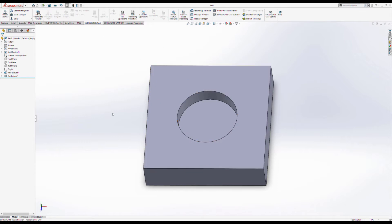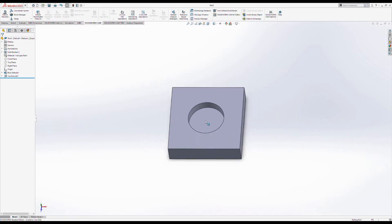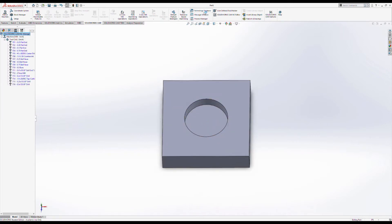Now in SolidWorks CAM, the first thing we need to do is make sure we're using the correct machine setup. Go to Technology Database up in the top, which opens our menu for most of the settings. We're going to be working with mill stuff today, not turn — that's a different system for different types of machines. In the DIG computers, we would see the Tormach listed as one of the machines, and it would be pre-set up for us.